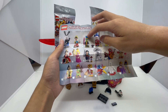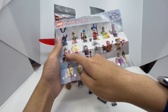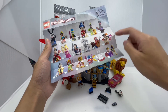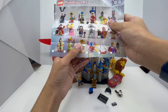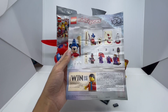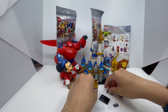Pinocchio, Jiminy Cricket, Sorcerer Mickey, Tiana from Princess and the Frog, Dr. Facilier who's also from Princess and the Frog, the Queen of Hearts from Alice in Wonderland, Aurora from Sleeping Beauty, Mulan, Ernesto from Coco, Miguel and Dante who are also from Coco, Pocahontas, Cruella from 101 Dalmatians, Robin Hood, Prince John who is also from Robin Hood, Experiment 626 Stitch from Lilo and Stitch, Baymax from Big Hero 6, and the Evil Queen from Snow White and the Seven Dwarfs. The back has build instructions, and I love the artwork of the Sorcerer Mickey minifigure. Now let's get into building Oswald the Lucky Rabbit.